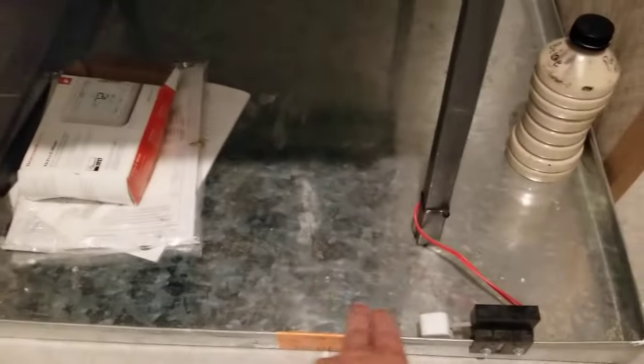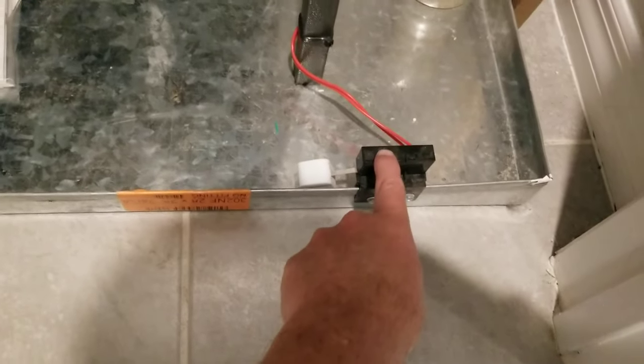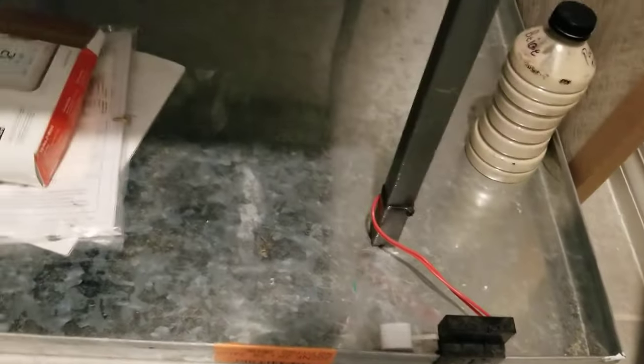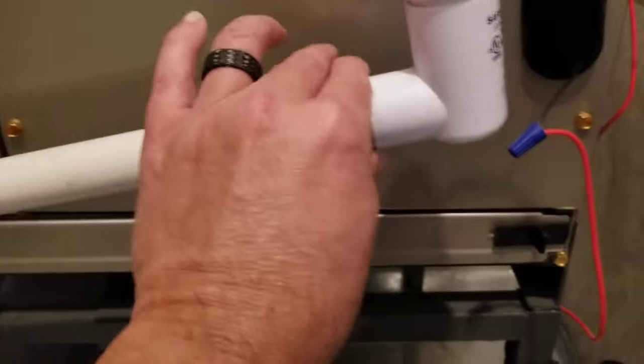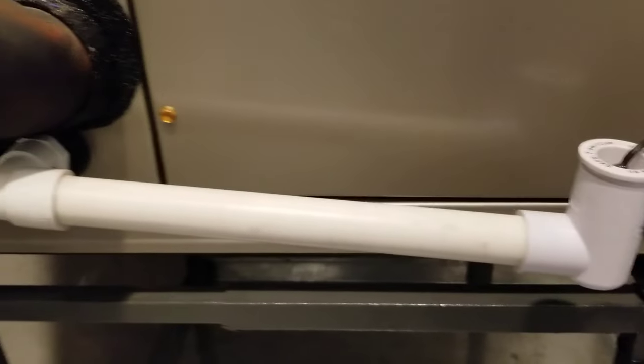Now, granted, we do have a pan under our systems and there is one more additional switch right here. So if water builds up in the pan, it will go ahead and push that float up. But let's not tempt fate — just go ahead and leave that sucker in the correct position.